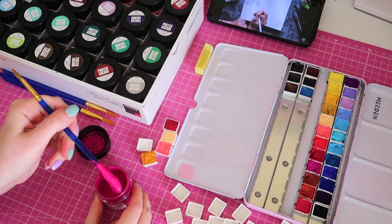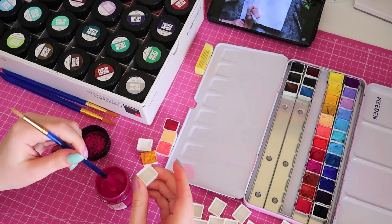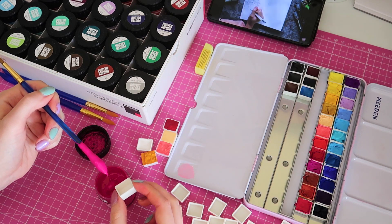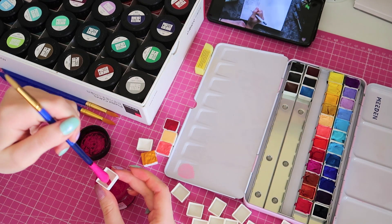Hi my loves and welcome to a new painting progress video. In today's video I'm about to color the Patreon postcard I drew for February with gouache.